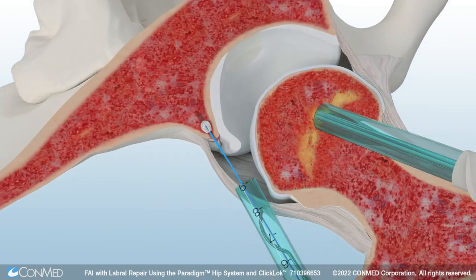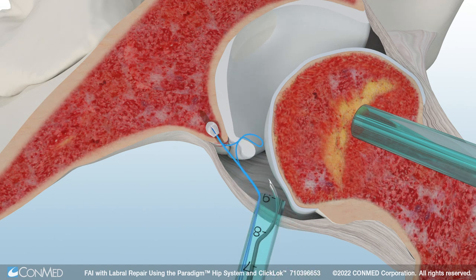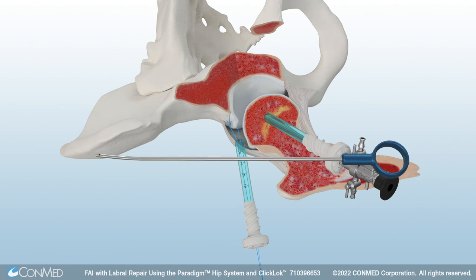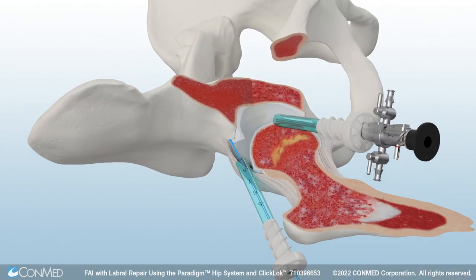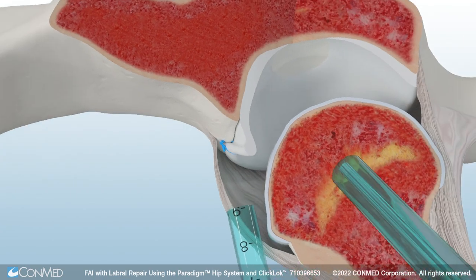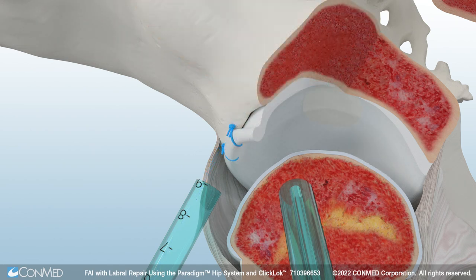Pull straight back on the driver handle, then remove the guide. Use a suture passer to pass the number two hi-fi suture through the labrum. ConMed offers the Paradigm Slim Raven Suture Passer and Slim Suture Retriever for suture passing needs. Next, use the Paradigm Curve Knot Pusher to tie knots to secure the labrum. The knot pusher features a 15-degree curve designed to simplify knot tying in hard-to-reach places. Use the Katana Suture Cutter to cut the suture limbs. This process is then repeated using a second ClickLock Anchor. The small 1.8 mm anchor size preserves crucial bone around the acetabular rim, while the curved delivery system enables ideal anchor placement.